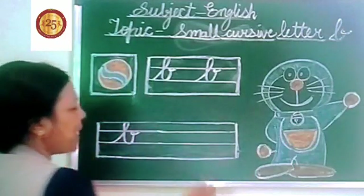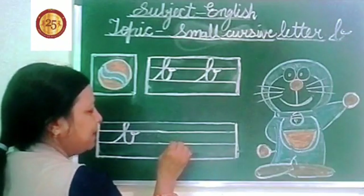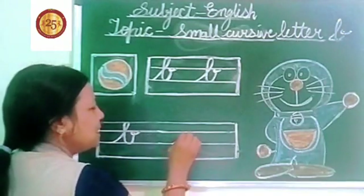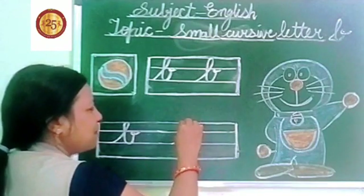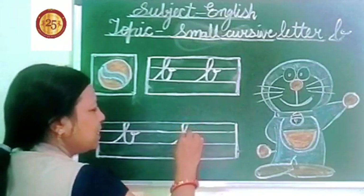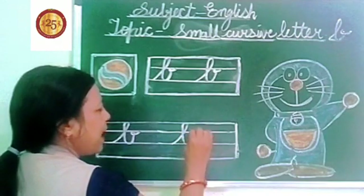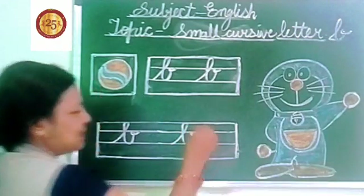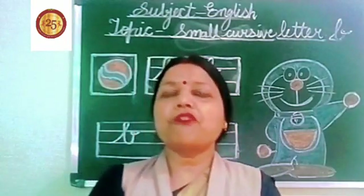Again I am going to write here. Put your pencil here on this blue line. Go up like this. Touch the red line. Come back. Come down. Touch the blue line again. Go up and turn it like this. This is small cursive letter B. B for ball.